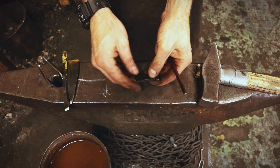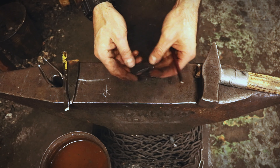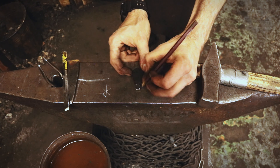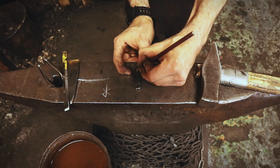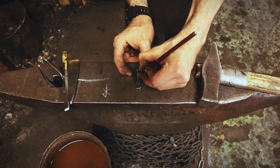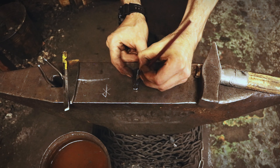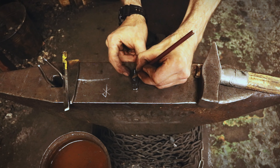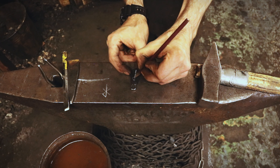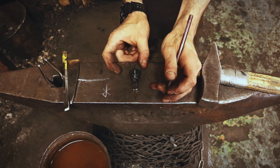I've filed off any sharp corners and made it into the final shape, so it's time to make the rune on here. I'm going to draw some lines to help me out — something like that — and now I'm just going to take some chisels.